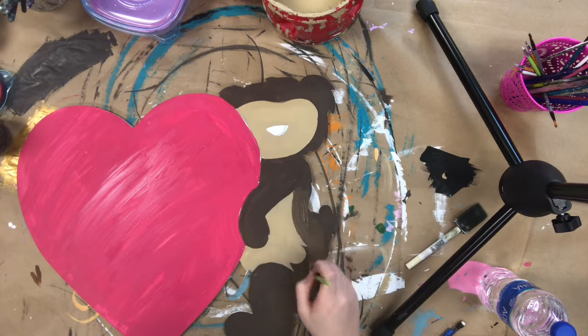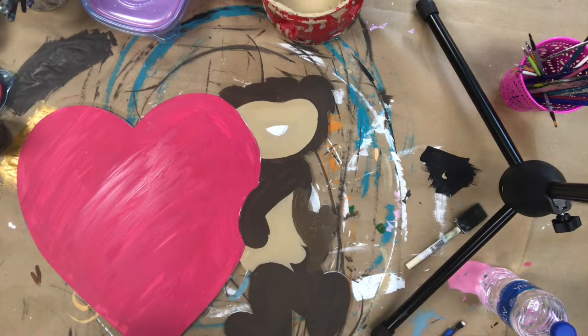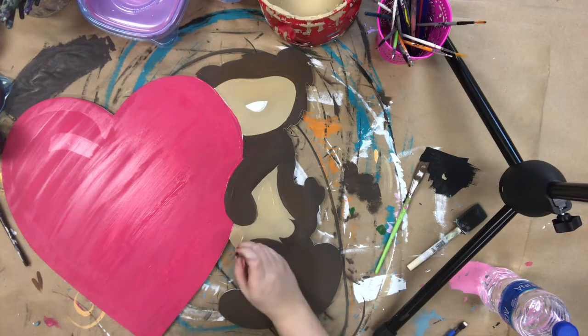Now I'm going back in with some of that chocolate brown paint and just painting a little bit over his stomach to kind of show the arch of his back.